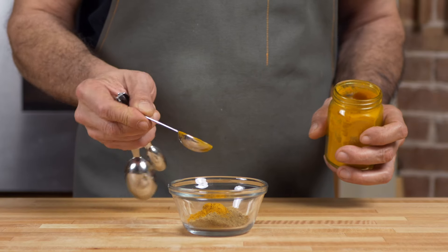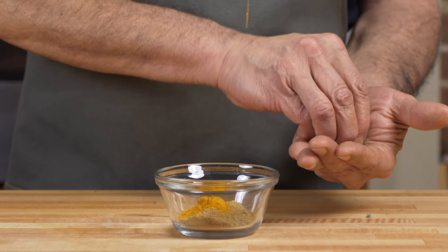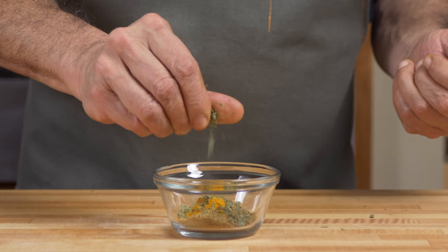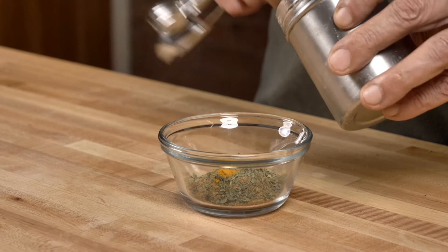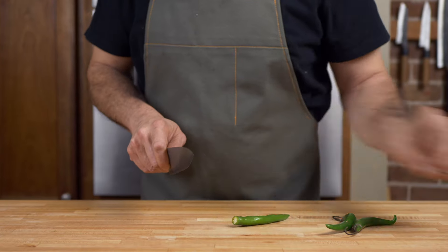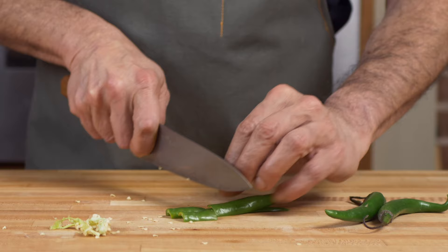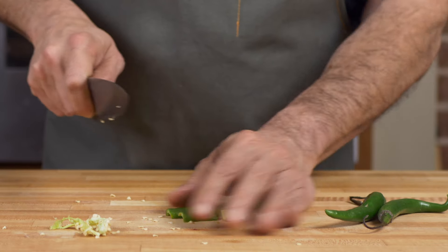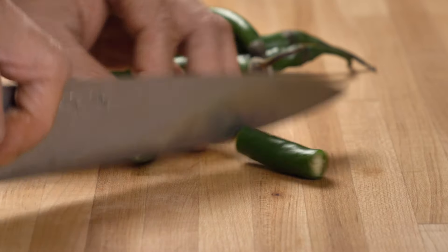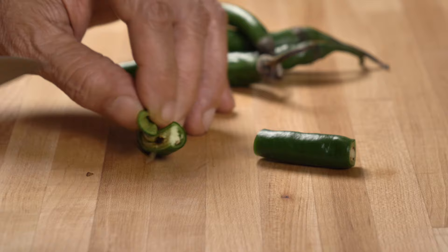And 1 teaspoon of turmeric. This is fenugreek leaf, or kasuri methi. If you've never used fenugreek leaf, it adds a ton of flavor to Indian curries — seriously, it's a game changer. All that's left is 1 teaspoon of kosher salt. I get Jwala green chilies from my Indian grocer, but jalapeños will also work. Cut up two or three green chilies in a rough chop — this dish is about little bursts of green chili flavor. You want to avoid the pervasive green chili everywhere effect. It's a subtle difference, but it's important.